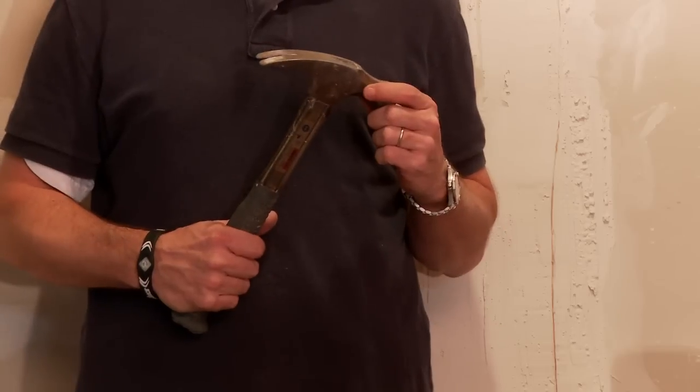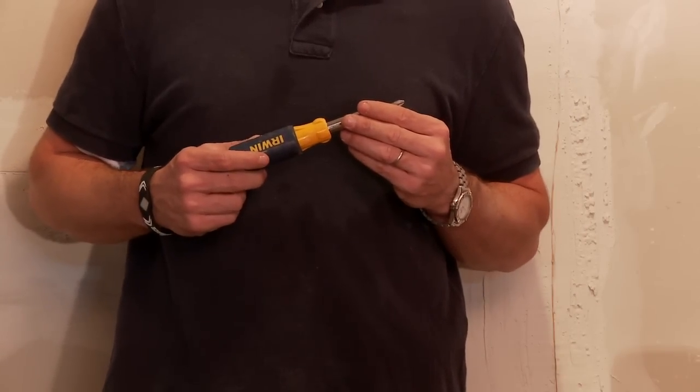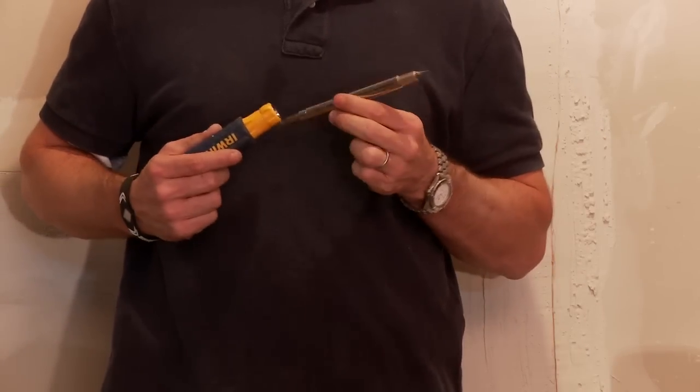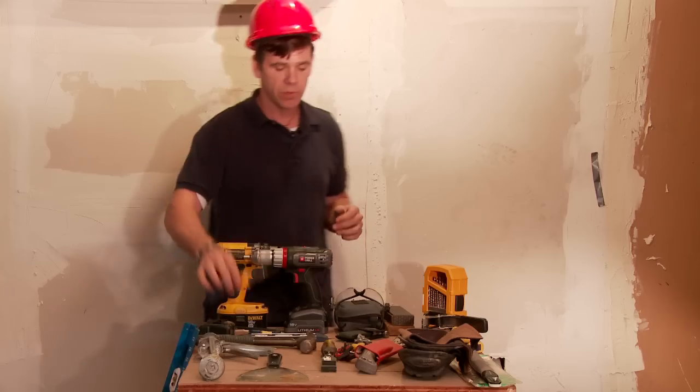A hammer — everybody needs a hammer. You're going to find use for it over and over and over. A screwdriver. I like to keep one that's adjustable and has about six or eight different tips, so you can flip it around instead of having to carry six or eight different screwdrivers.